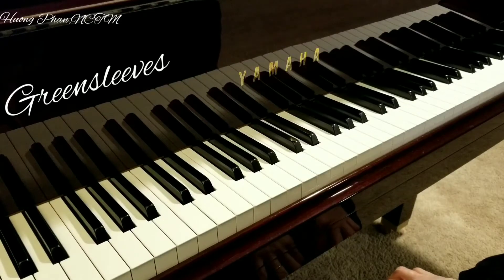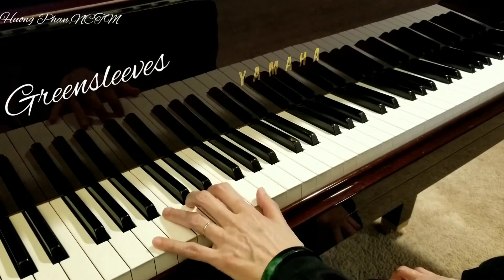Greensleeves second inversion. First you play left hand. You have A minor like this.